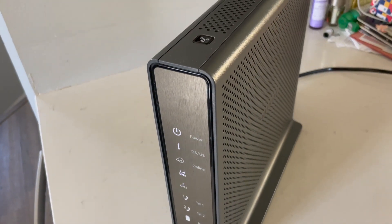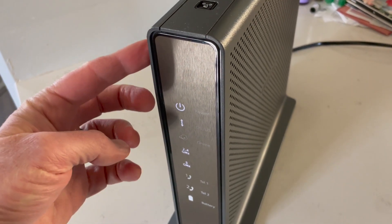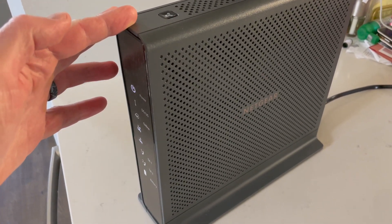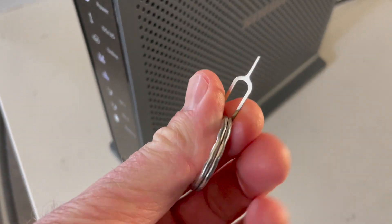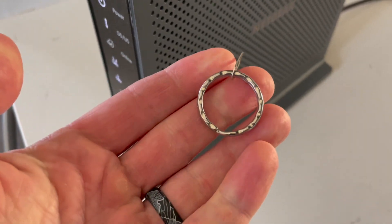Hey friends, on this quick video I'm going to show you how to factory reset this Netgear AC1900. But for most of these larger routers by Netgear, the process is going to be exactly the same. Now you may need one tool and that is a SIM card key for your phone. I found this works the best, but any small pen-like tool that can go into the small reset hole will work great.